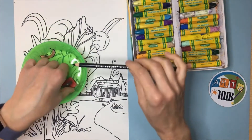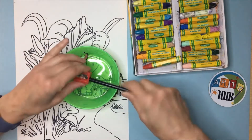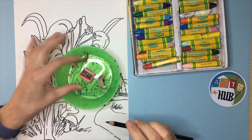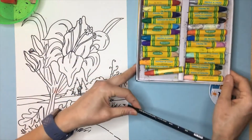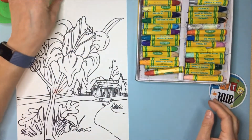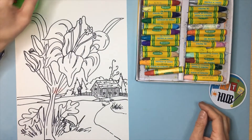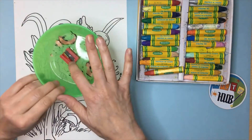If you do have a Prismacolor pencil, I recommend that you have a manual sharpener — there's a link to it on my website. You don't want to use an electric pencil sharpener with this type of pencil because they're made with wax, and the wax will fill up the teeth of the sharpener and stop it from sharpening your pencils. To avoid that, remember to get yourself a manual one.